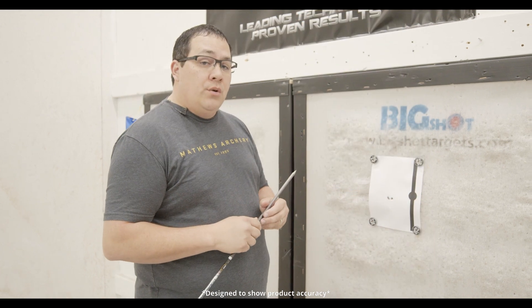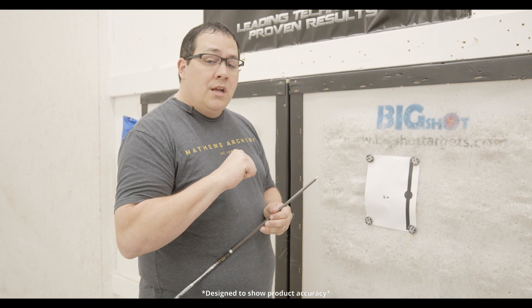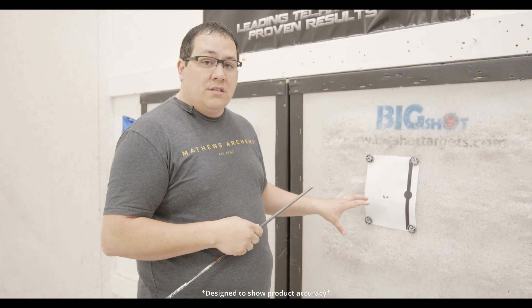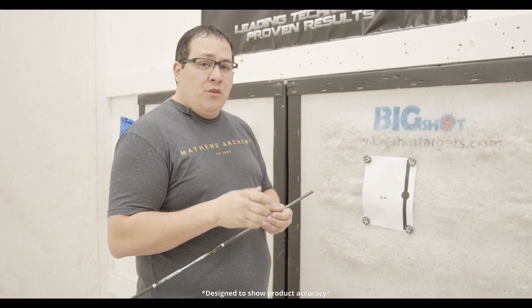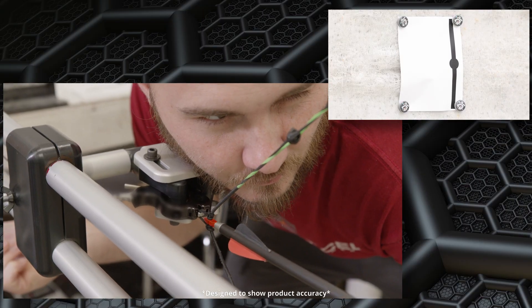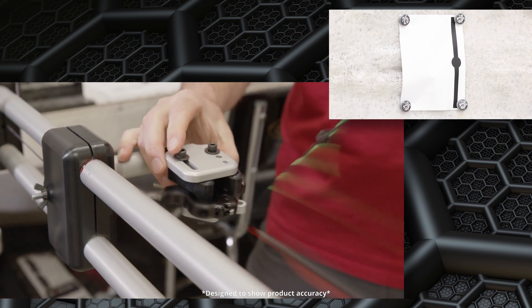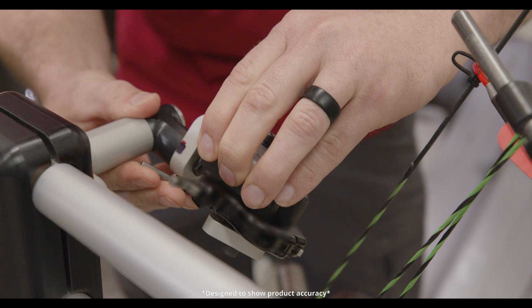Another thing to consider is that the shorter the D-loop, the more twist you're going to put on the actual string and your results will be even worse. Right now we're shooting about an average size D-loop — about five eighths of an inch measured from the string to the end of the D. This is our first result for the open style hook. Now we're going to go back and shoot some more with the D-loop actually twisted in the natural position.